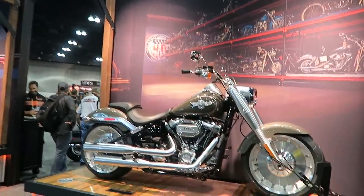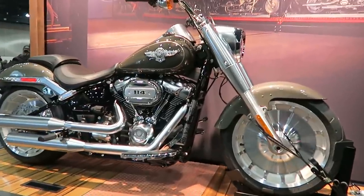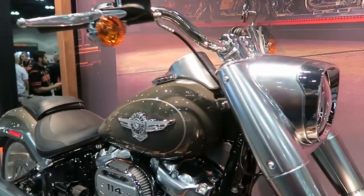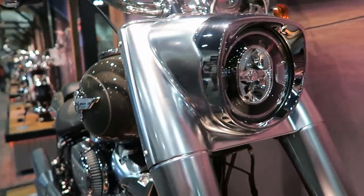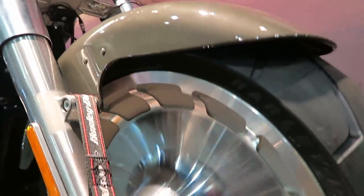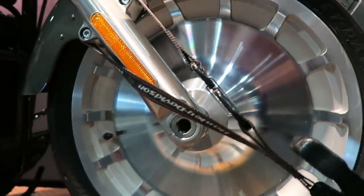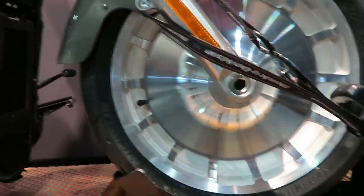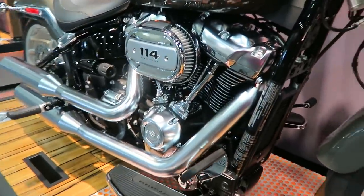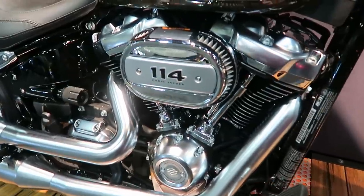All the Softails have the Milwaukee-Eight engine, which was launched with the touring FL line at the start of the 2017 model year. They did make some variations to this Milwaukee-Eight to enable it to be used in this Softail platform. I'm going to take you guys over to another one of the engineers who helped apply this Milwaukee-Eight engine to this new Softail chassis.